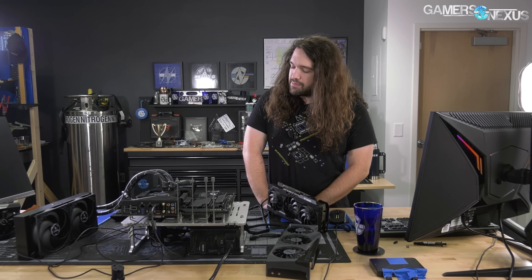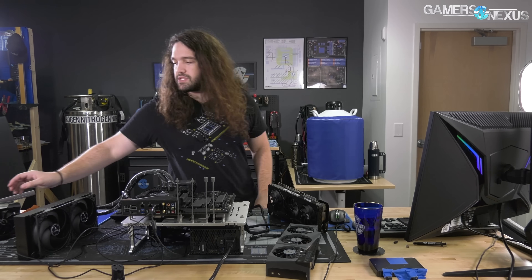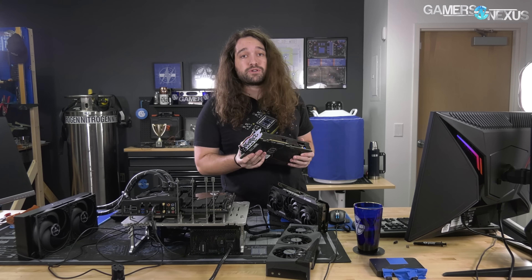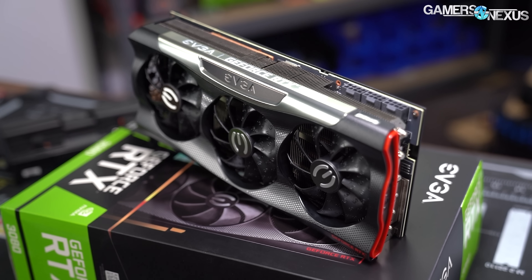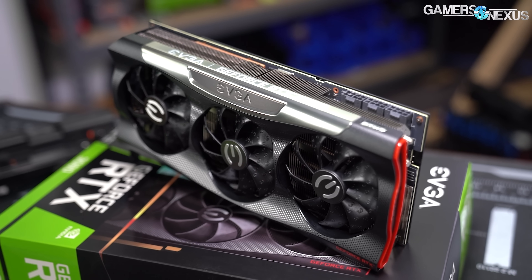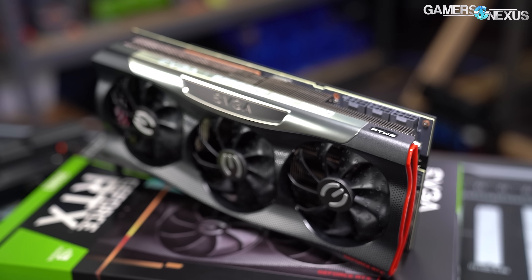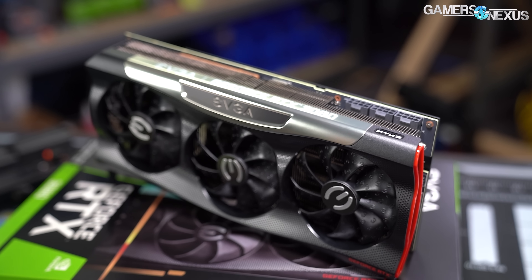Another thing we talked about was memory. For the three cards, the one that performed the best was the EVGA FTW3, because we were able to pull the most power through it. It has a three-pin connector, but we'll still need to download a different vBIOS and install it to push the power a little bit further, because we were ultimately still power-constrained on this card.